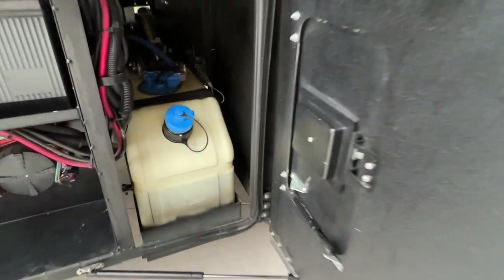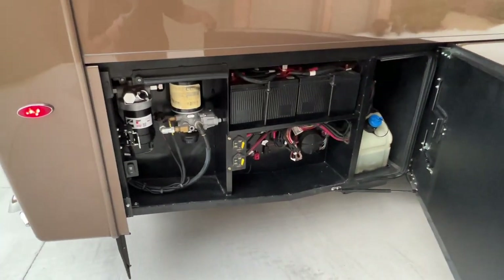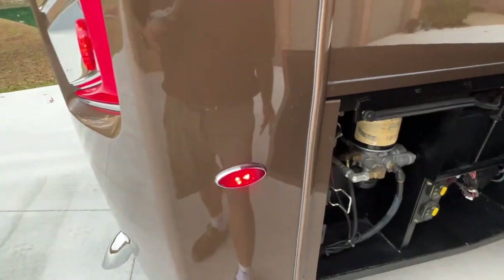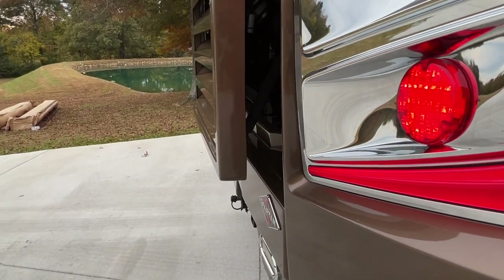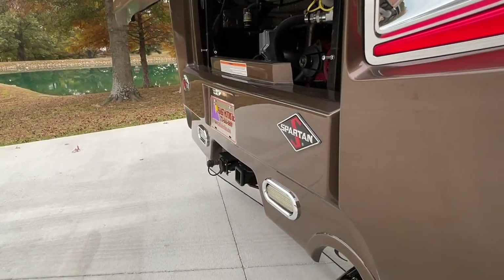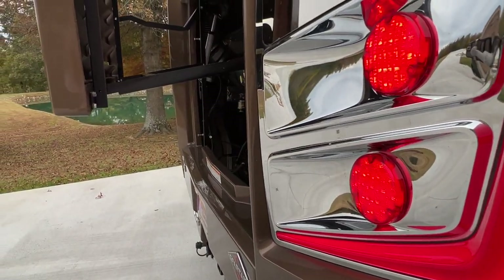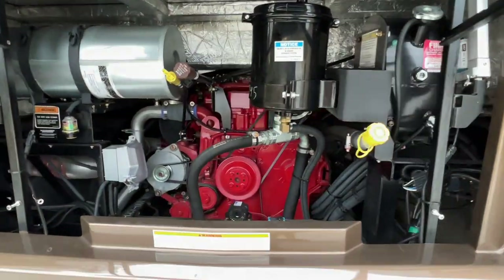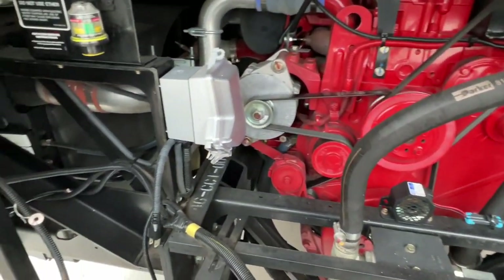There's a 15-gallon DEF tank. There's your main chassis batteries and filters. It's a Spartan chassis, K2. Beautiful back here — as you can see, there's no rust, no mud. Just a very clean engine compartment.